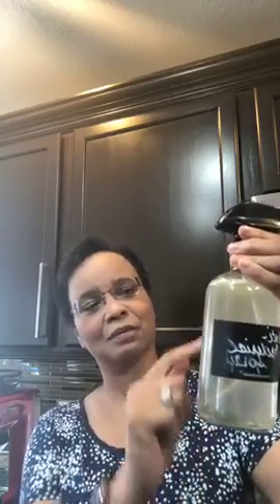Then just put the lid on, screw it tight, and shake it up real good. You can see it changes color a little with the oils throughout the water and witch hazel. Cooking odors, any kind of odor — just spray it in the air and you can see the little mist. This is my favorite antibacterial spray. I don't buy those harsh chemical sprays from the grocery store anymore.